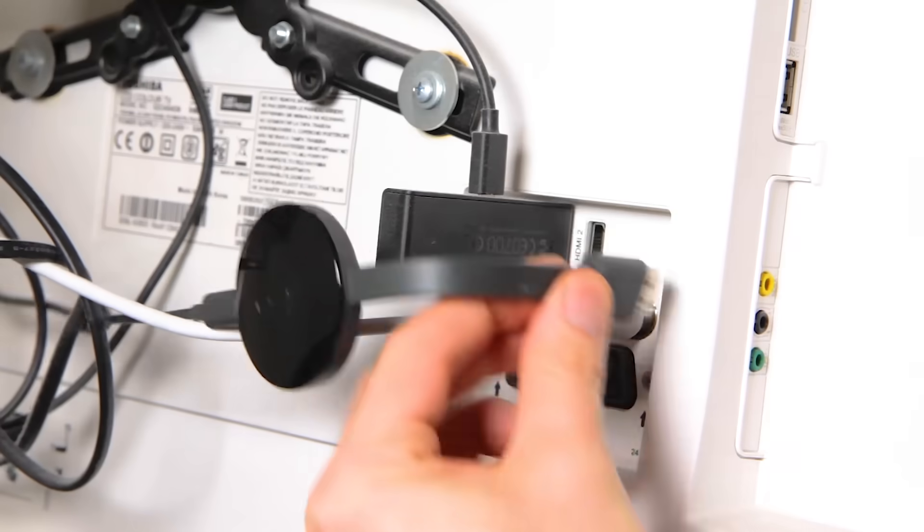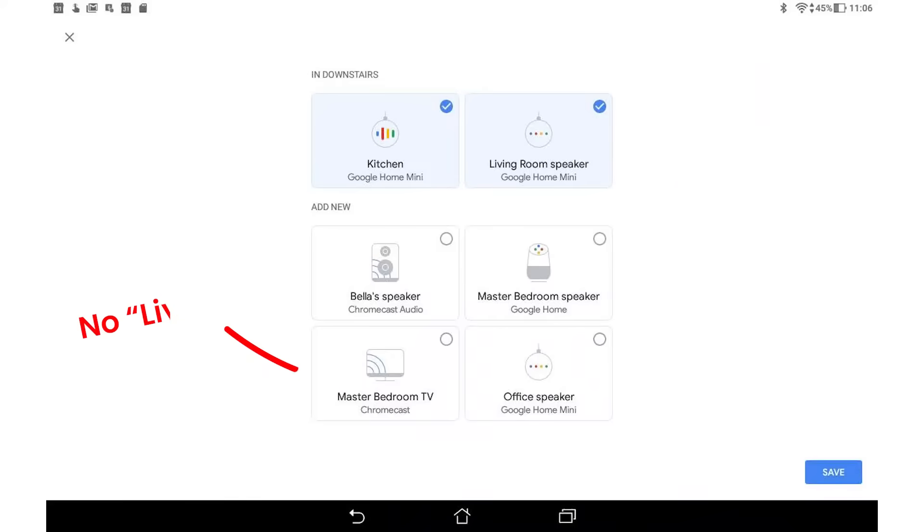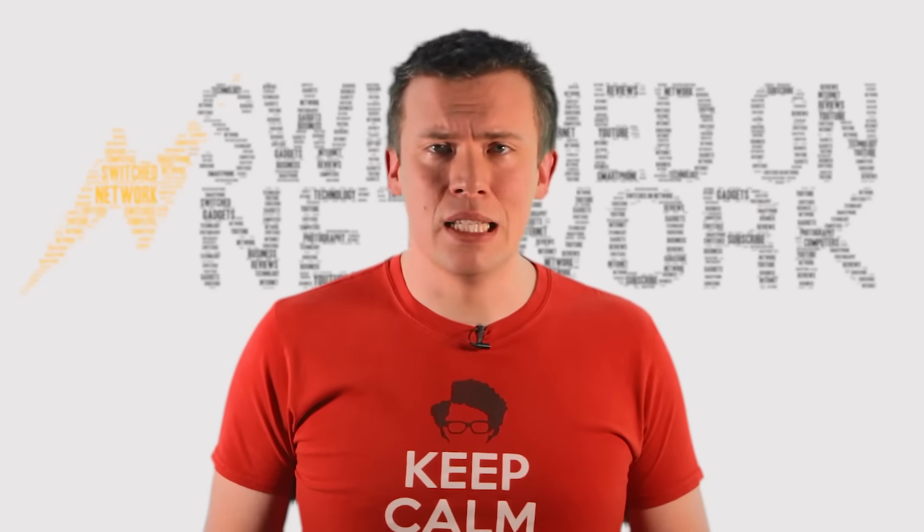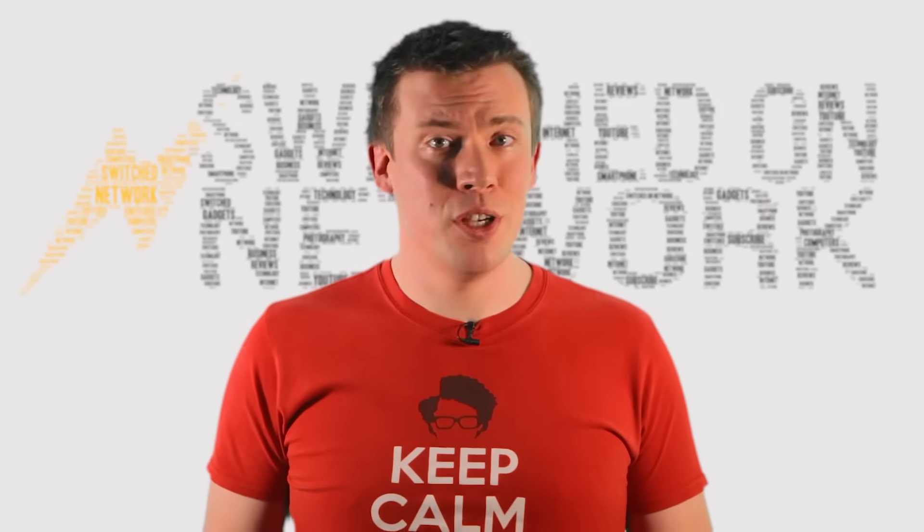This means that the bedroom one works to be included in groups for audio playback, but the living room one doesn't. There's no option in the Google Home app to tell your Chromecast to check for updates, but there is a way to force your Chromecast to check for updates itself.